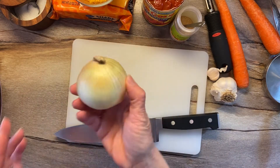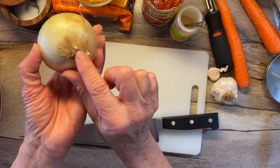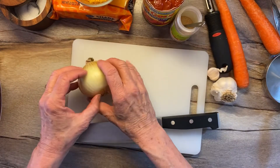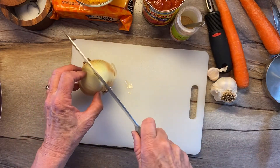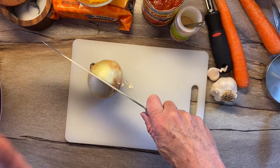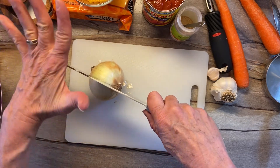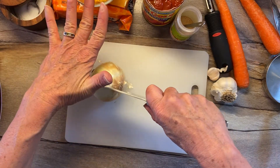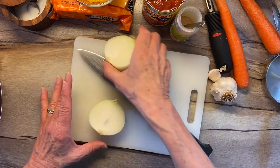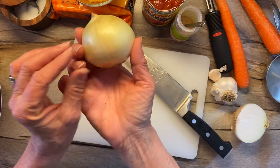I want to talk again about this beautiful onion. Remember, there's the root end and there's a part that grows up. We're going to cut it in half first. I get the knife started — I'm using my chef's knife — and then I take this hand away so I don't have my fingers underneath the blade. I put this hand on top and I'm just gonna press down.